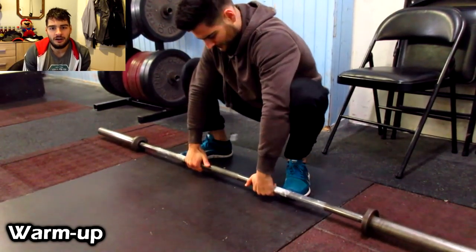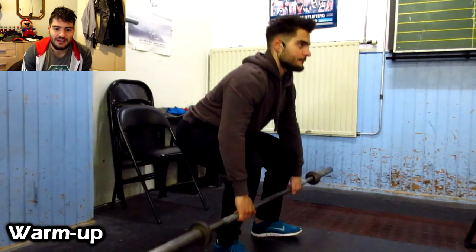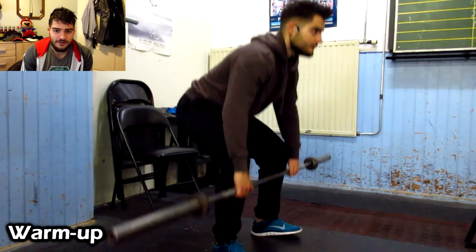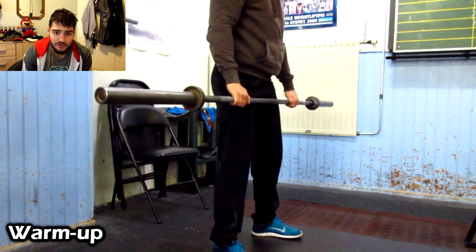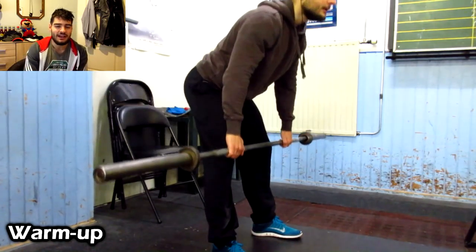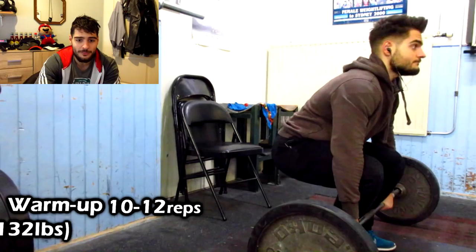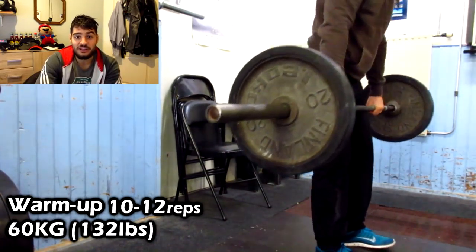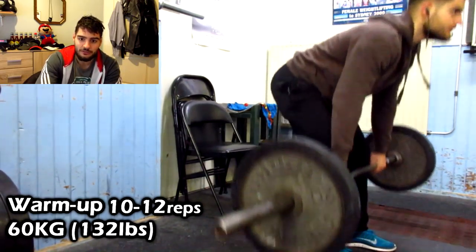Here I'm just getting my form right. The biggest thing is really feeling the movement. If I feel any issues in my lower back, I'm not going to do the exercise at all. Full range of motion, getting the movement right. The first warm-up set is 60 kilograms — 20-kilogram plates on each side — 10 to 12 reps.